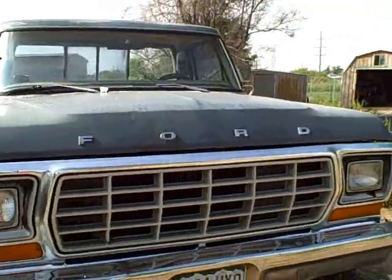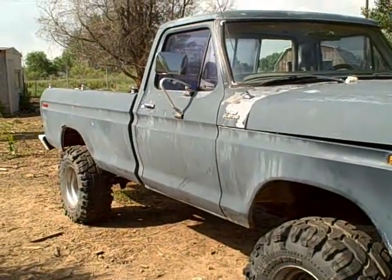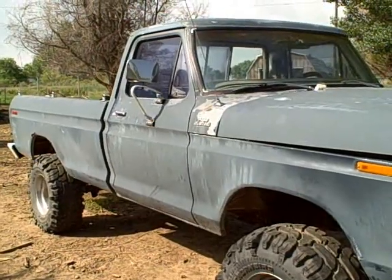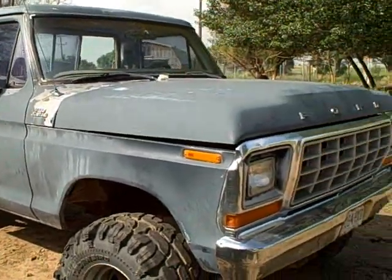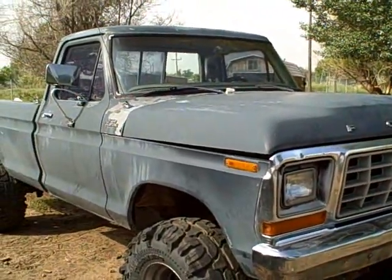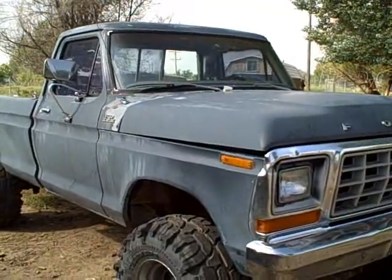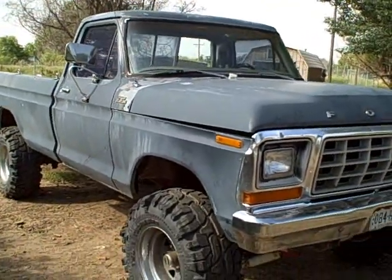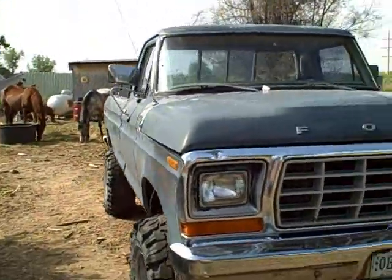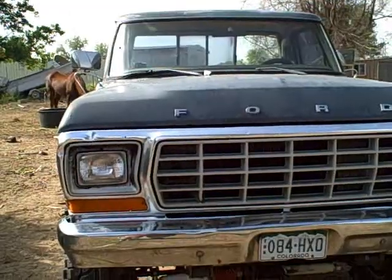Before I tried to start it this last time, I decided to go ahead and replace the head gaskets. When I parked it I was having an overheating problem — it was blowing heater hoses, the upper radiator hose, and blowing antifreeze out the radiator cap all over the engine compartment. Come to find out I had a blown head gasket. It wasn't getting into the oil, but it was blowing hot air into the water jacket. So we went ahead and replaced the head gaskets, doing everything according to the book — except the book left out one thing.